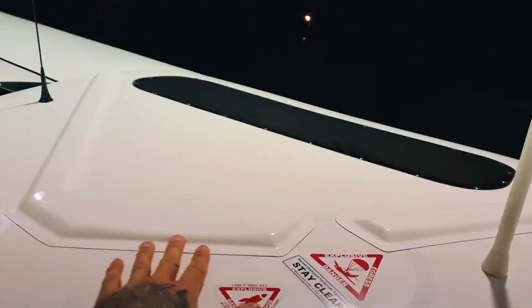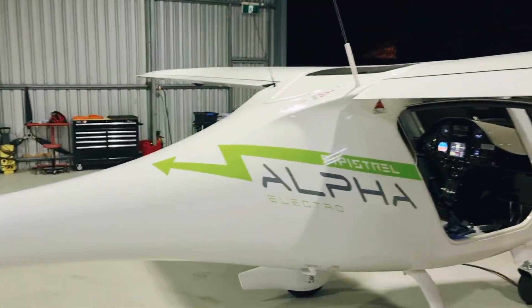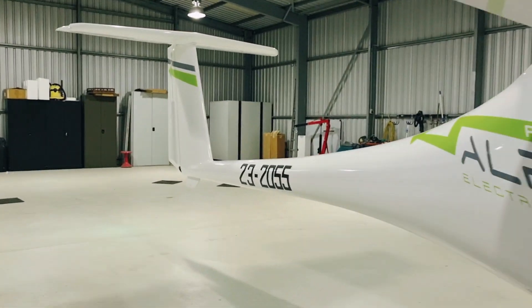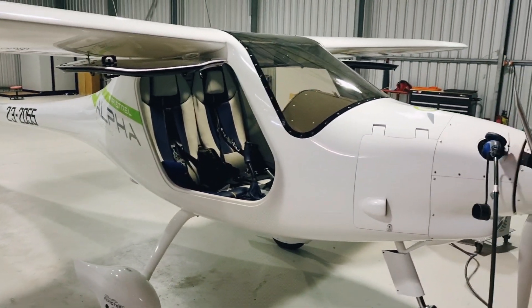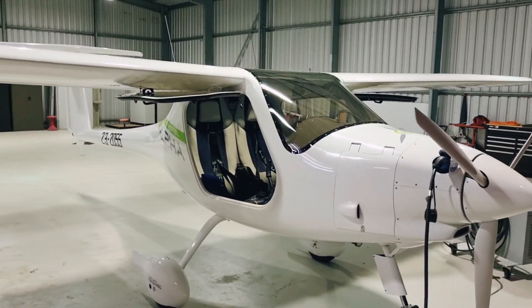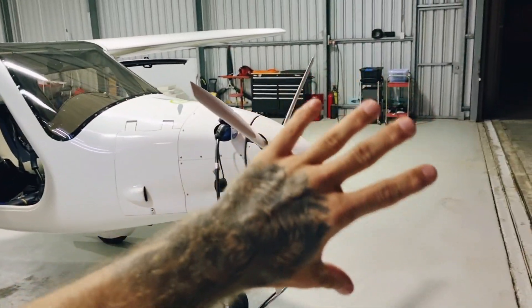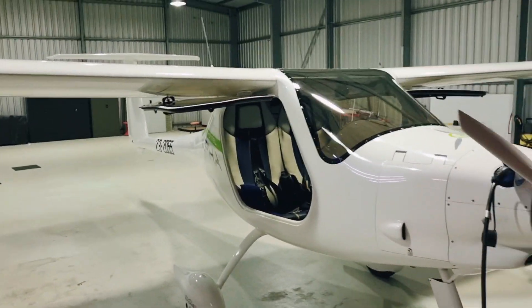Up the top here we have the ballistic parachute system that can deploy in the event of a major emergency. As you can see, beautiful shapes and lines on the design of the aircraft — absolutely magnificent. It's a very modern, sharp looking, highly efficient airframe design.